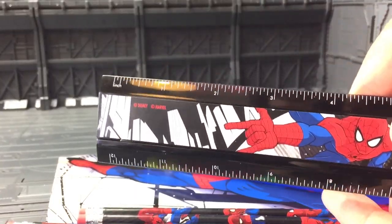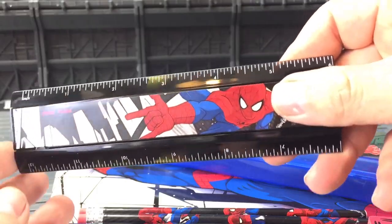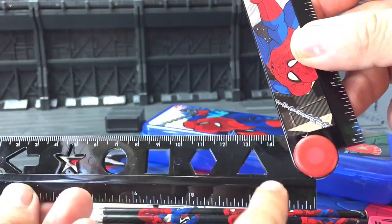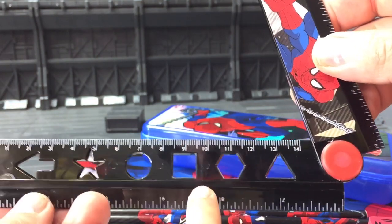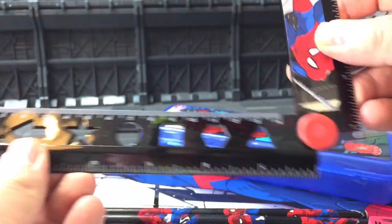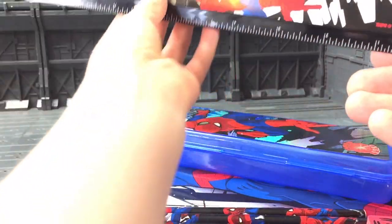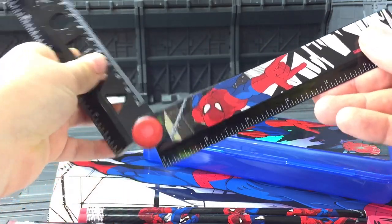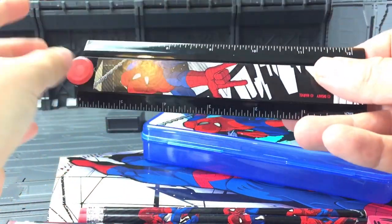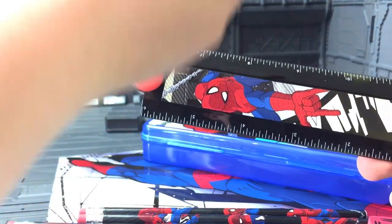Okay everyone, today we are starting off with a ruler joined to a stencil, and as you can see you've got a triangle, hexagon, square, circle, star, and an arrow. It's very nice and it can also bend, and it has a little slidey bit here so it can go up and down.